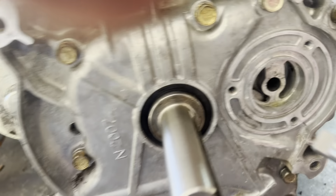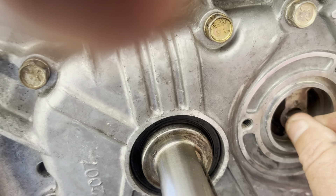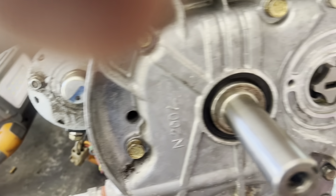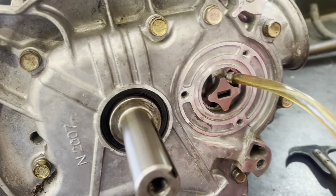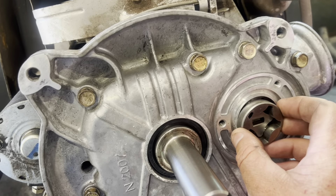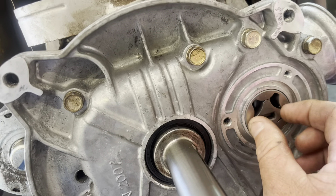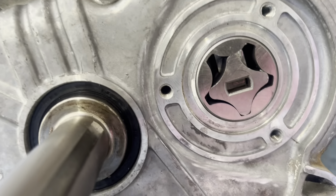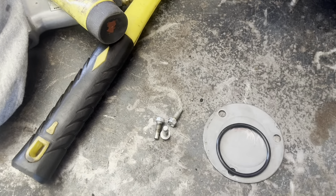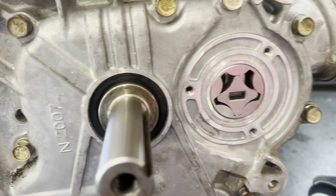We've got the pump together. It runs off the cam - turn that and it will spin in. A little bit of oil on there. There she is. A ring and a plate - I'll put him on.